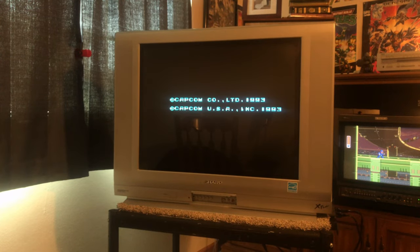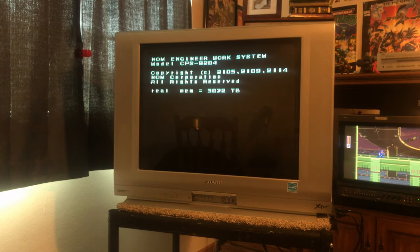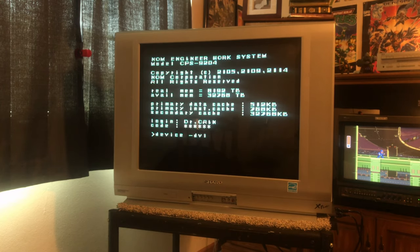Today we're taking a look at the Sharp 27F541. You can see down at the bottom it says X-Flat — this is their X-Flat series. Over here it says Component in and MTS, and there's a Universal Remote. I don't know what MTS means, but it's proud that it has component. And I don't blame it — component is awesome.